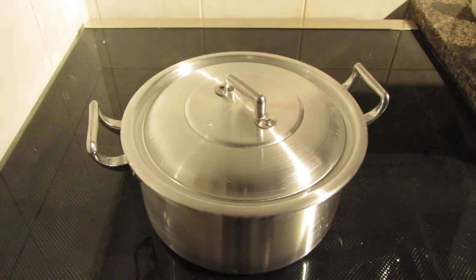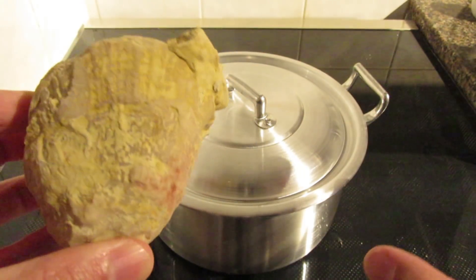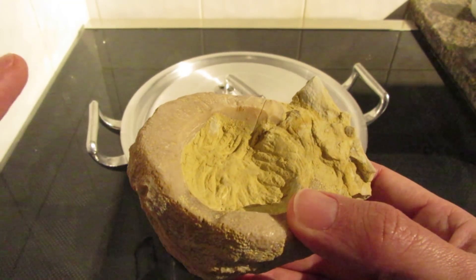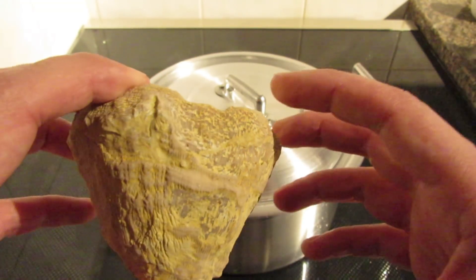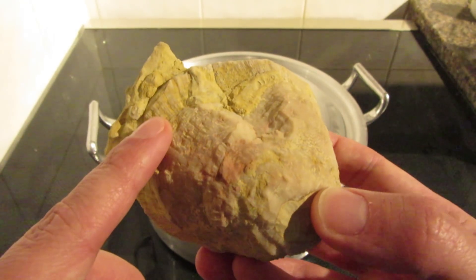Hello my friends and welcome back to another fossil hunting episode. Let me start explaining what I am about to do. First of all, don't do this with fossils that you like or that are valuable to you. I am doing this just for experimentation purposes only, because I have this fossil here.